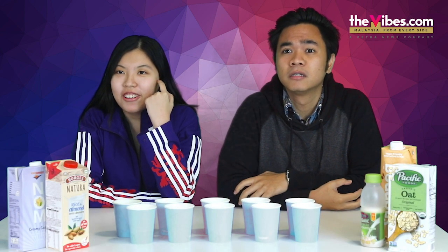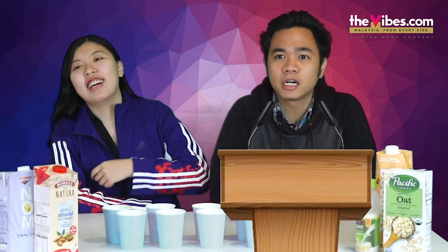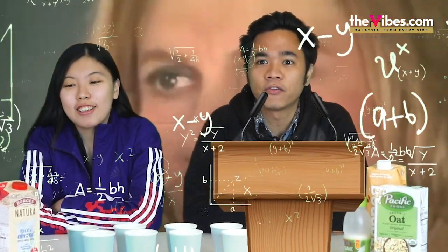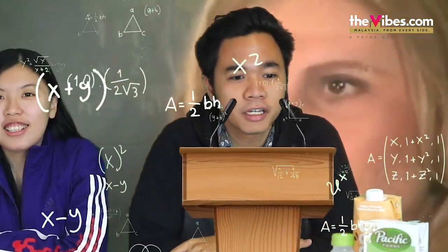Have you tried vegan milk before? Vegan milk? I barely drink milk, so... Wait, vegan as in no animal products? Milk as in from an animal? Correct. So that's not vegan? Yeah, sure. Okay. I'll take it one first.